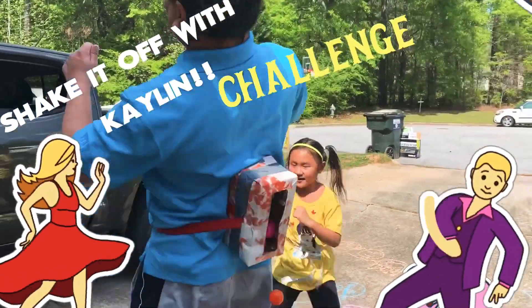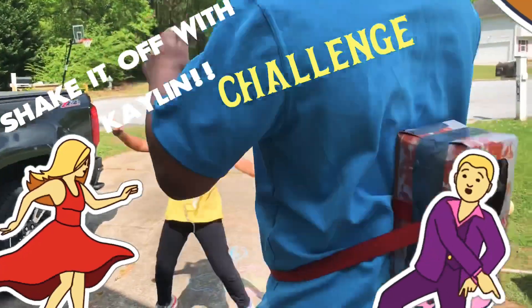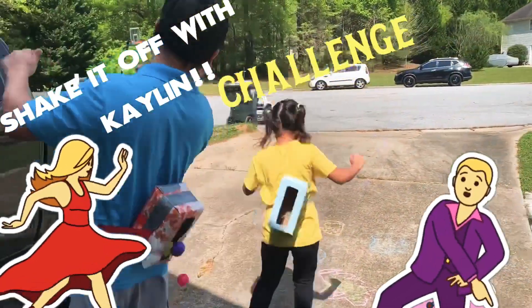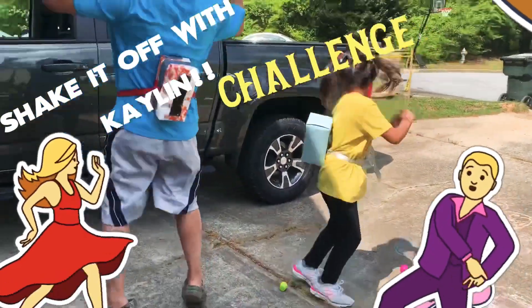Come on girl, you have the last egg! Come on Kelly, you're on the last one. Kelly is the winner!